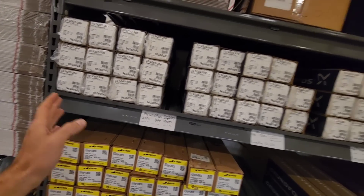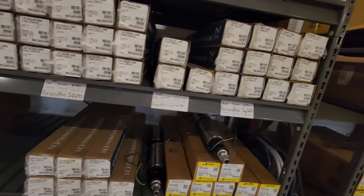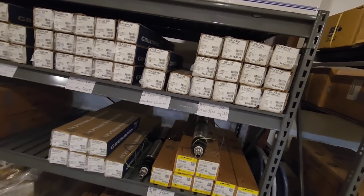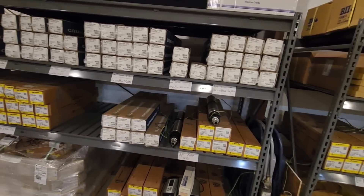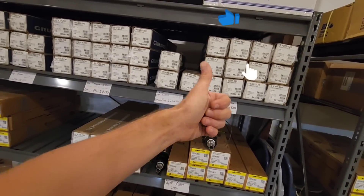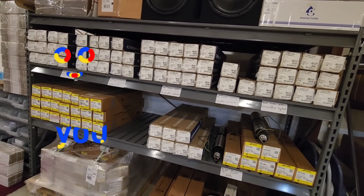I recently got a huge shipment of pumps in, so I'm all stocked up for anybody who needs anything. Feel free to check out my website — that'll be listed in the description of the video below. If you enjoyed this video, please give it a thumbs up, and if you're not subscribed, go ahead and hit that subscribe button. Thank y'all for watching. Have a good one.